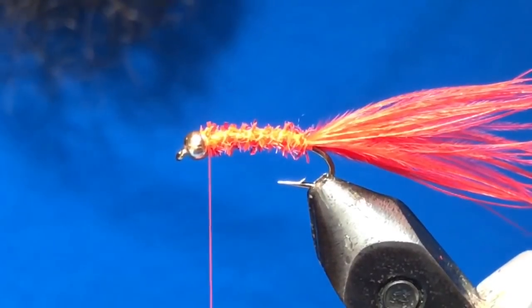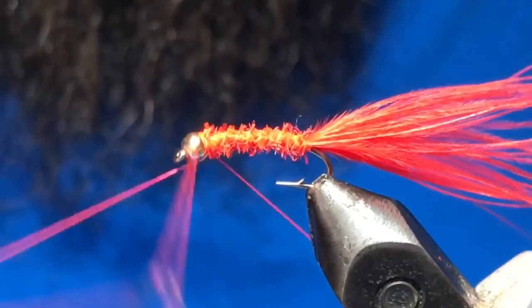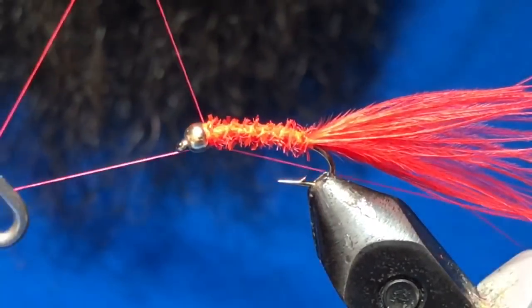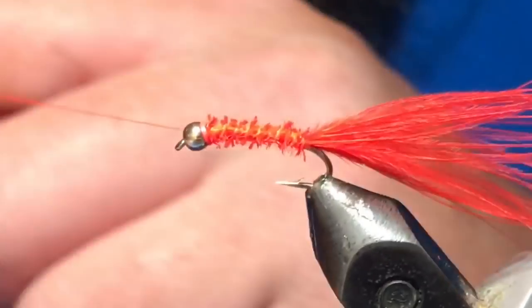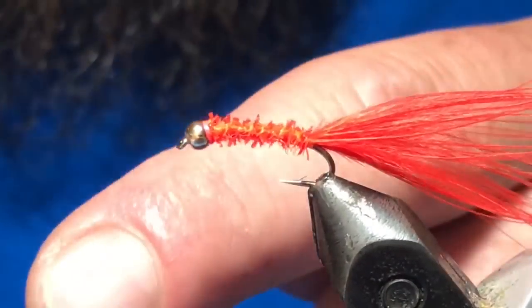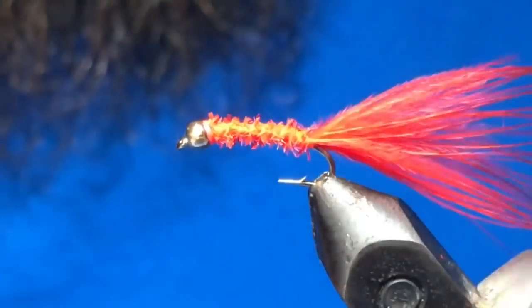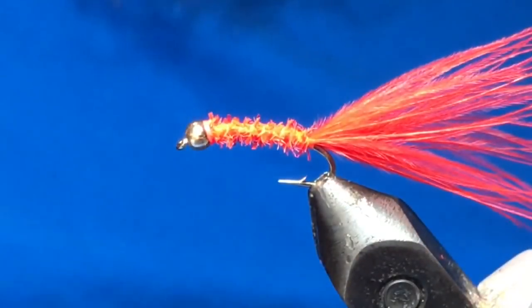Just come right in with the whip finish, and voila — you have it. Very very simple tie, but this has got to be in the top two or...